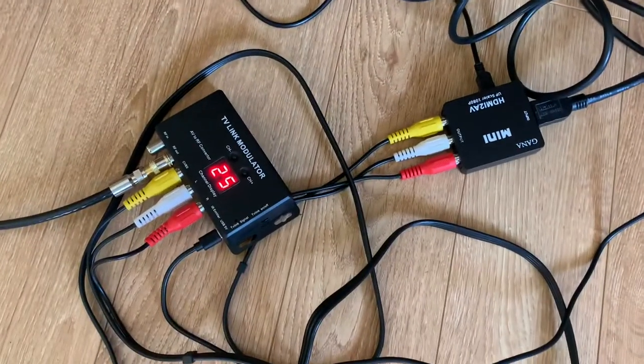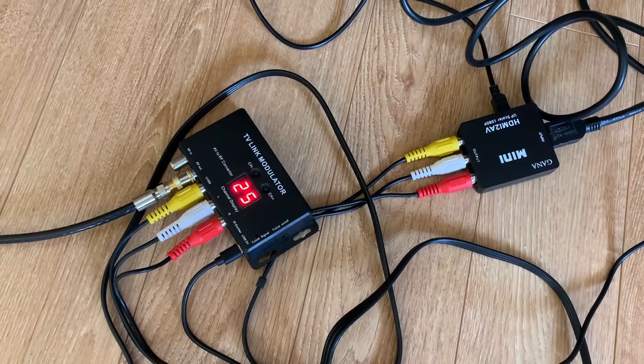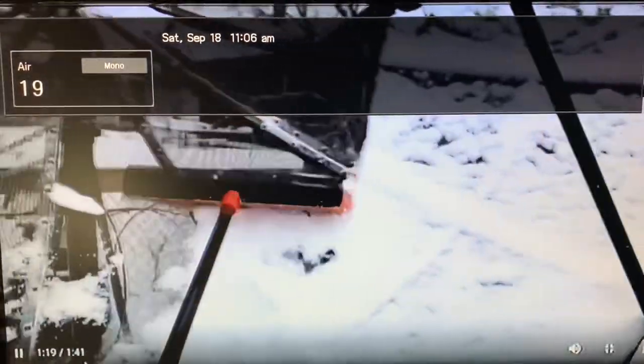And the same setup again, except this time I'm using a UHF modulator tuned to channel 19. This modulator has worked very well in other situations, and same thing here — good picture and sound.